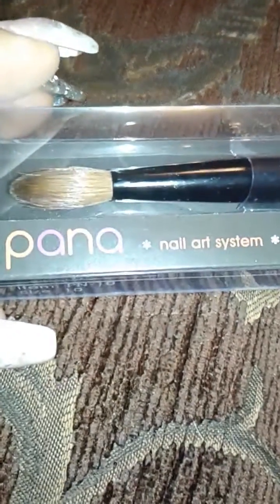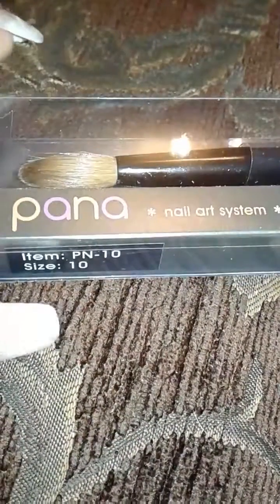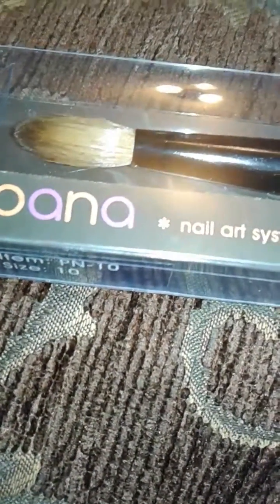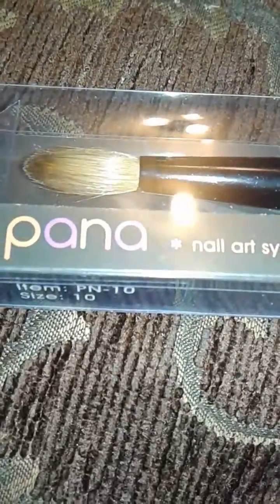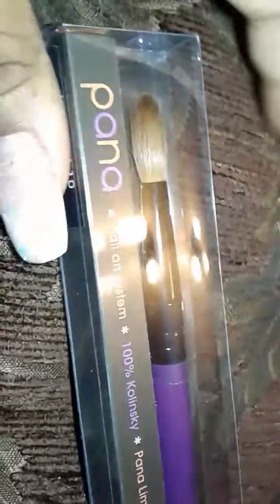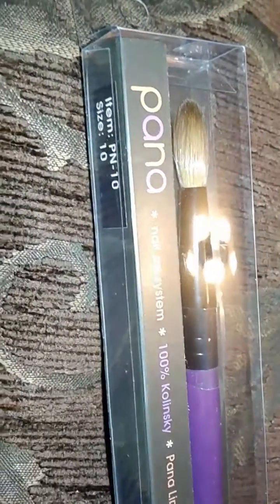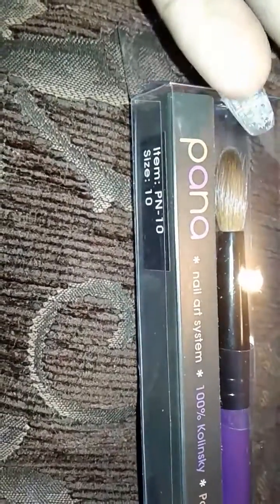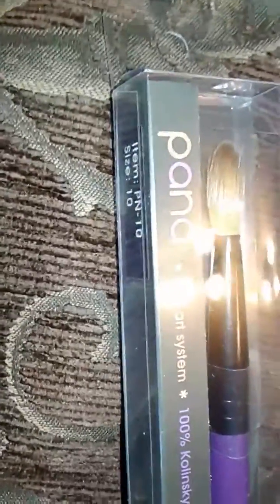I just wanted to rave about this brush real quick. I didn't think I was going to do any reviews or anything like that, but I had to say something about this brush. I started doing acrylic nails in April, so I'm not a licensed tech or anything like that, but I have been looking for a brush that works and I just have not been able to find one that feels right.